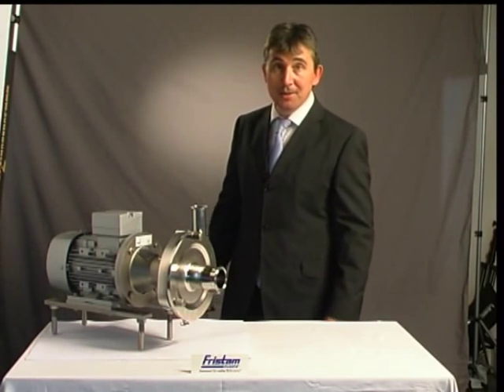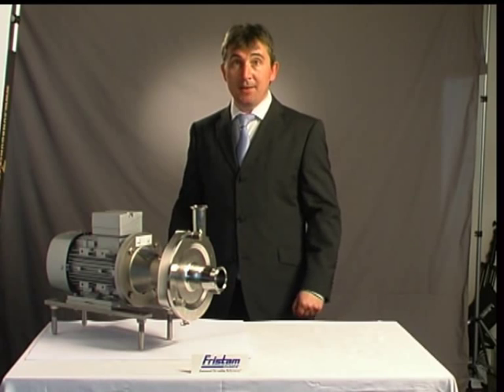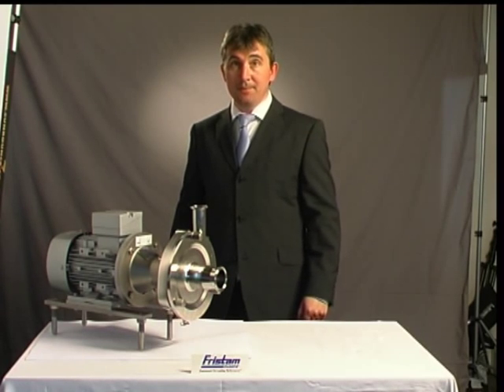Hi, I'm Lawrence Atkins for Stand Pumps. I'm here today to show you how simple and easy it is to strip down our RFP centrifugal pump. Real easy unit. Let's begin.